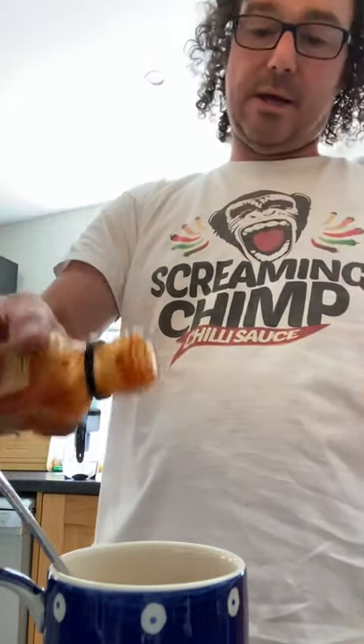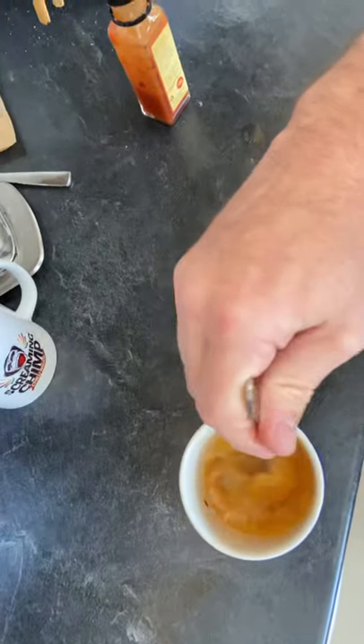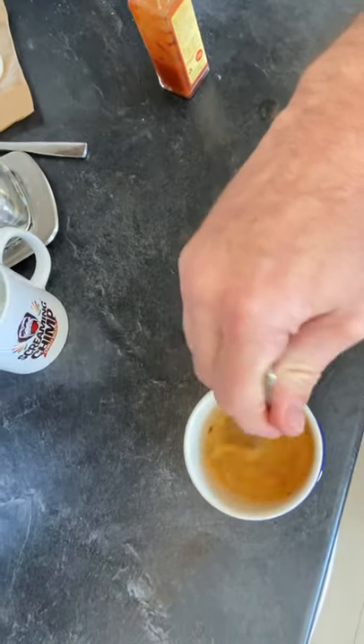Give your sauce a shake, and add a few little drips in. Then give me your whisk — whisk whisk whisk whisk whisk.